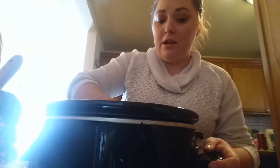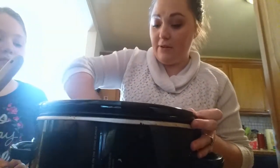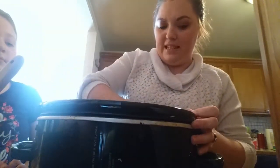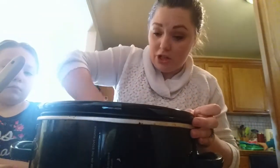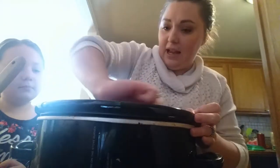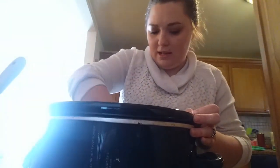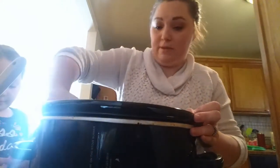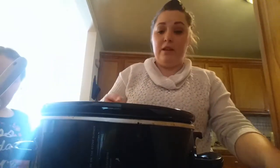I'm going to use butter — this is a stick of butter — and just grease my crock pot. I feel like it gives the bread a nice golden outside instead of non-stick spray. I just feel like it works better. So I'm going to take my clean hand and just rub this butter around. I do this for a lot of my crock pot baking.